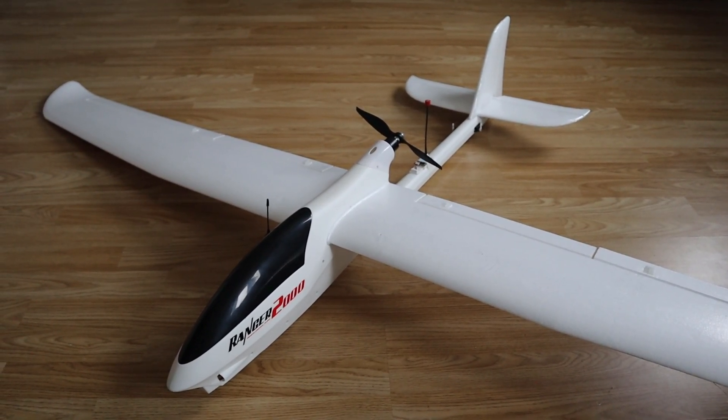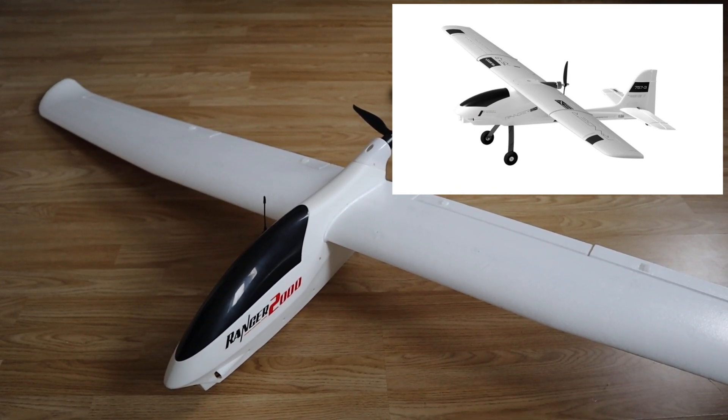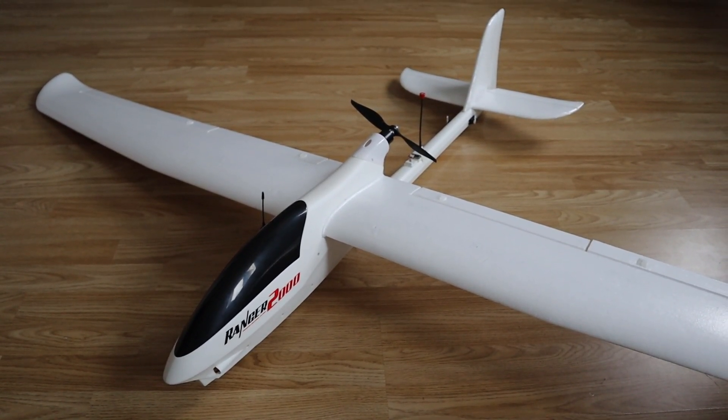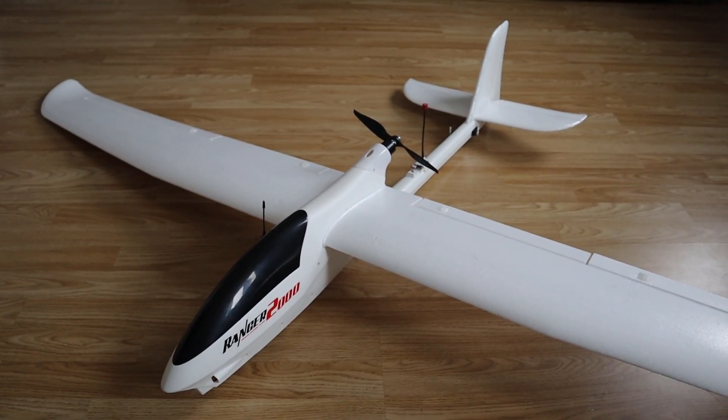Now the one I would have really liked to get would have been the Volantrax Ranger EX, which has a slightly bigger fuselage and also has landing gear. But my hobby shop didn't get that one in stock, so I opted for this one instead and I'm happy with my purchase. I think this will be a good aircraft.